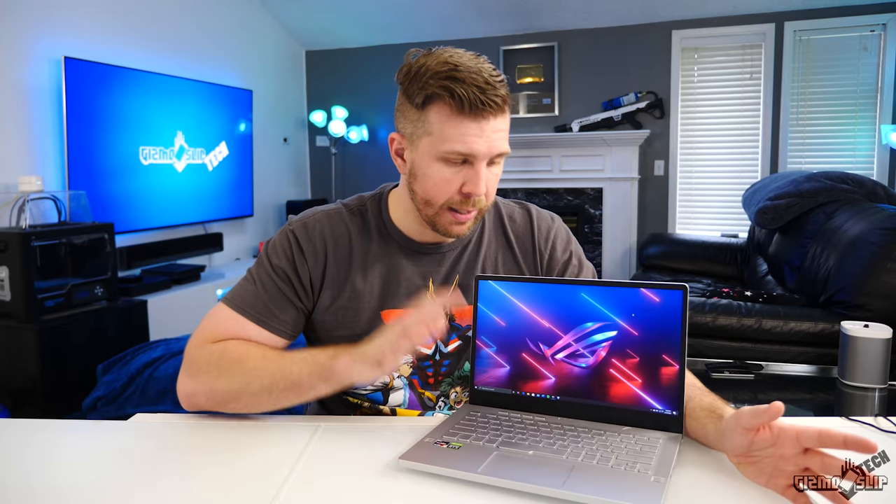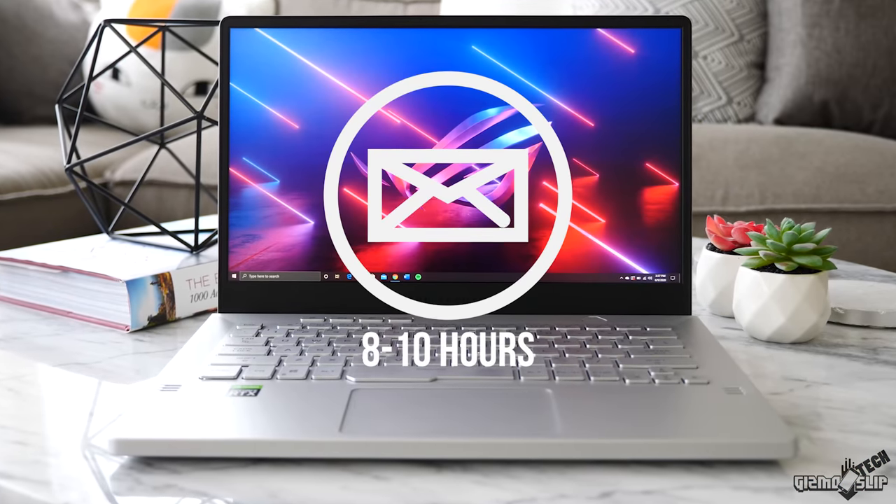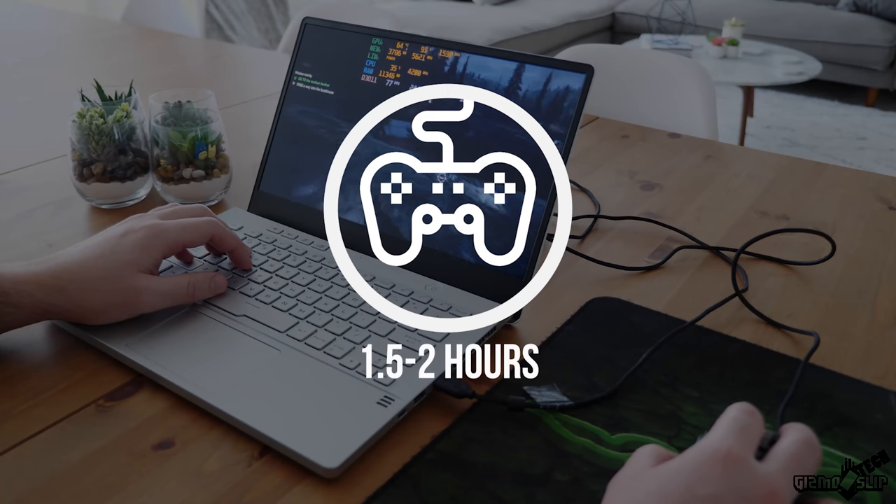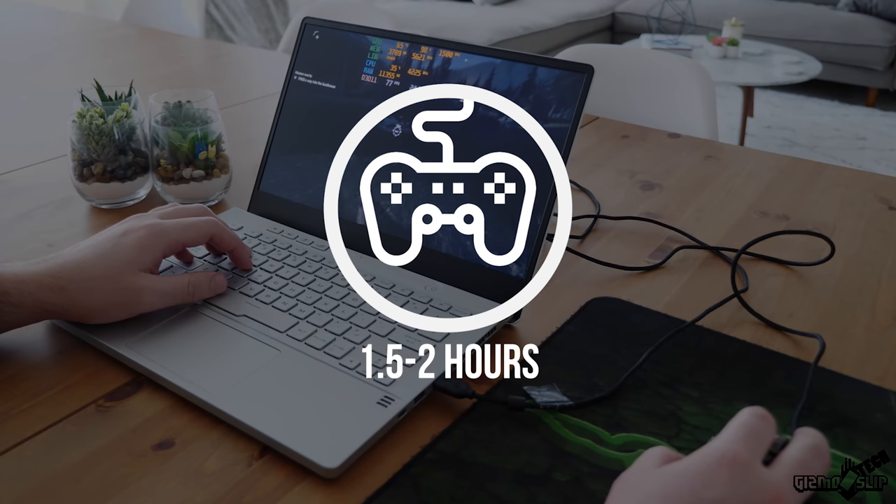I'm sure there are some Intel laptops that can do that, but this beats out every other gaming laptop I've ever used, including ultra-portables like the Razer Blade Stealth. For web browsing depending on brightness, you'll get about 8 to 10 hours. Gaming will kill the battery quickly — probably about an hour and 45 minutes to 2 hours of gaming power from the battery.